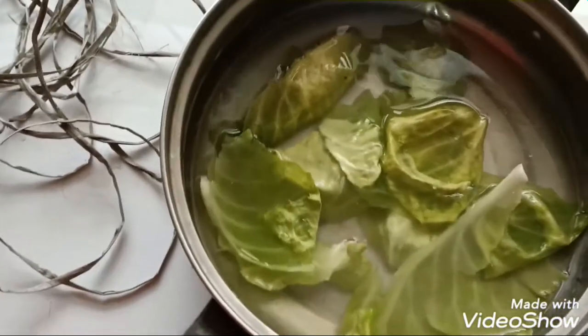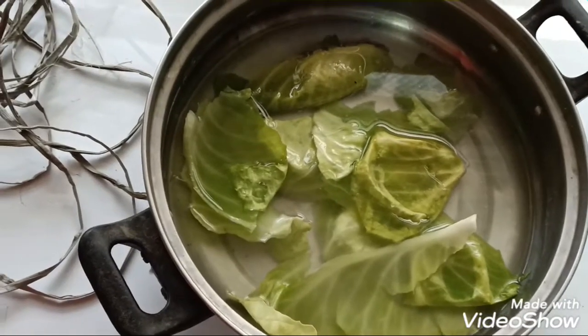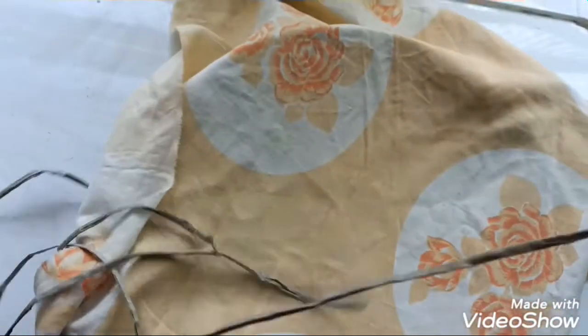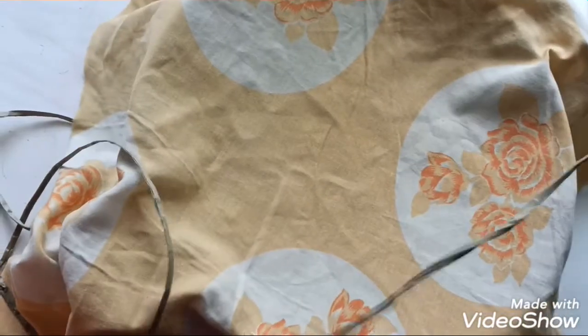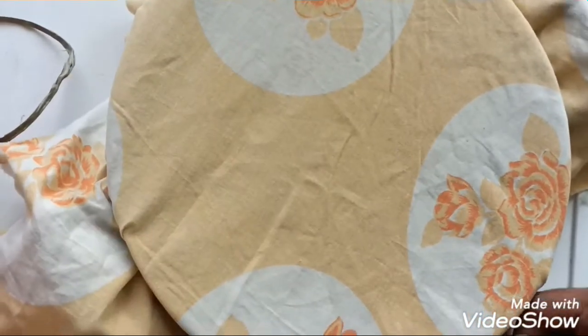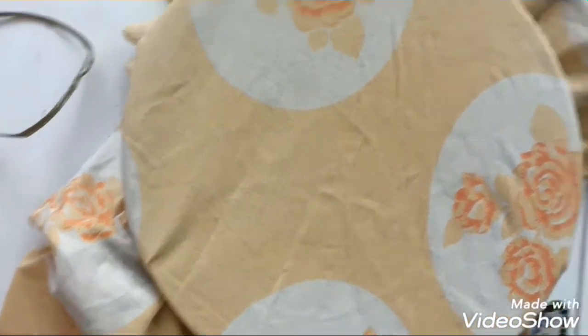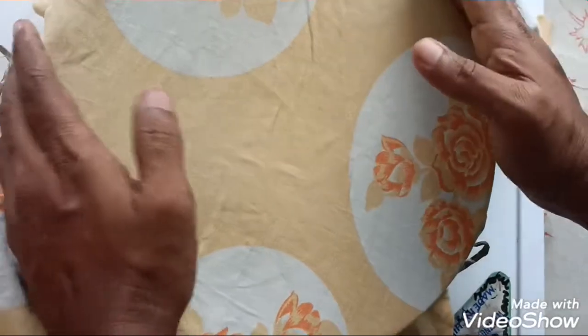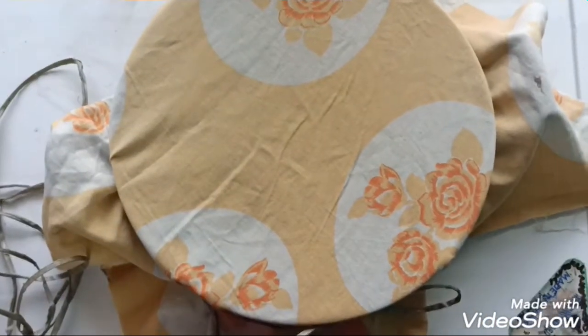The water has cooled and I've kept it aside. Now I'm going to wrap the vessel with a cotton cloth, securing it so that mosquitoes and other flies cannot go inside and lay eggs. We need to keep this for three to four days for the infusoria to form. The idea behind the cotton cloth is to allow air passage while preventing contamination.